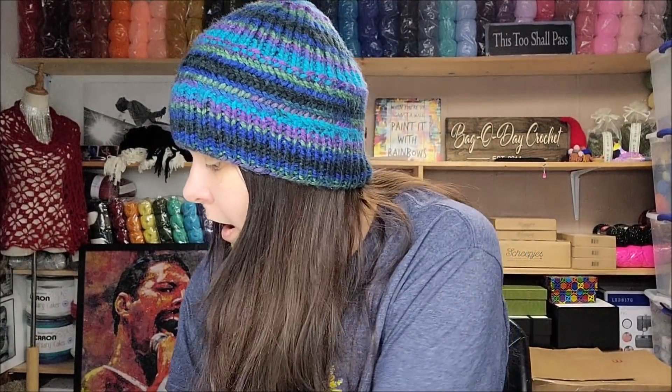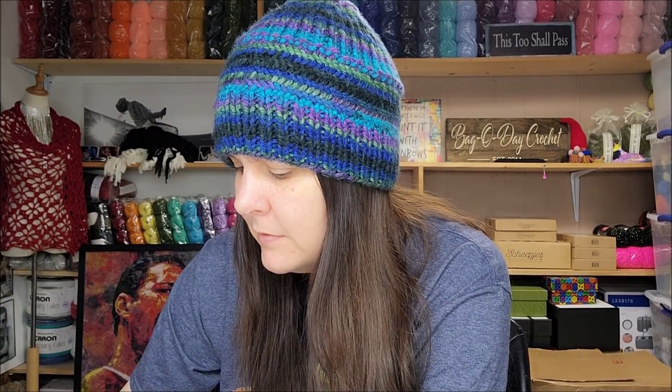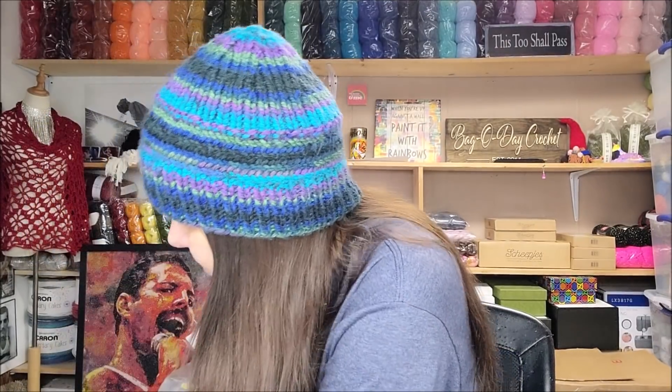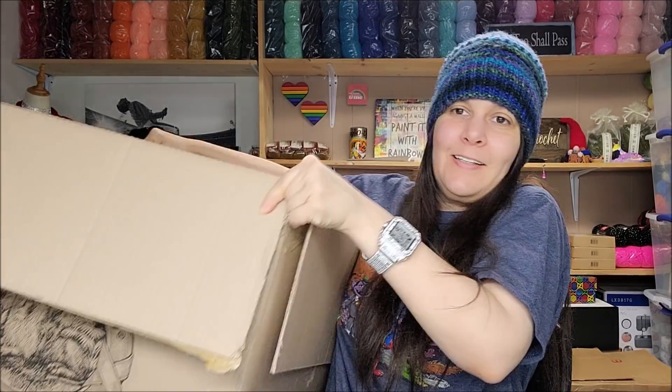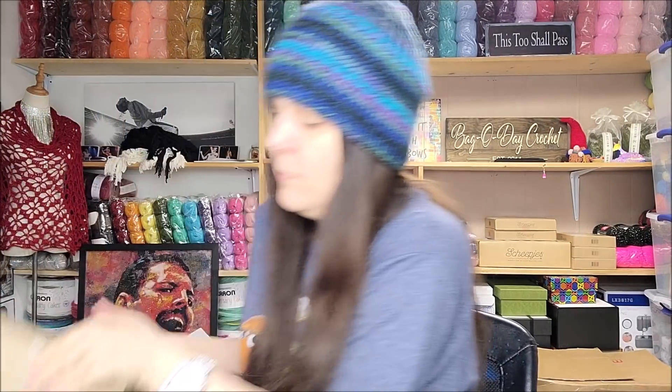Alright, here we go! Oh my gosh, it's this big huge box — I'm going to use it for a giveaway. I just broke my nail opening it! Inside this big box are four tiny boxes of mysteries. I like to keep big boxes for giveaways, so I'll definitely use this one.